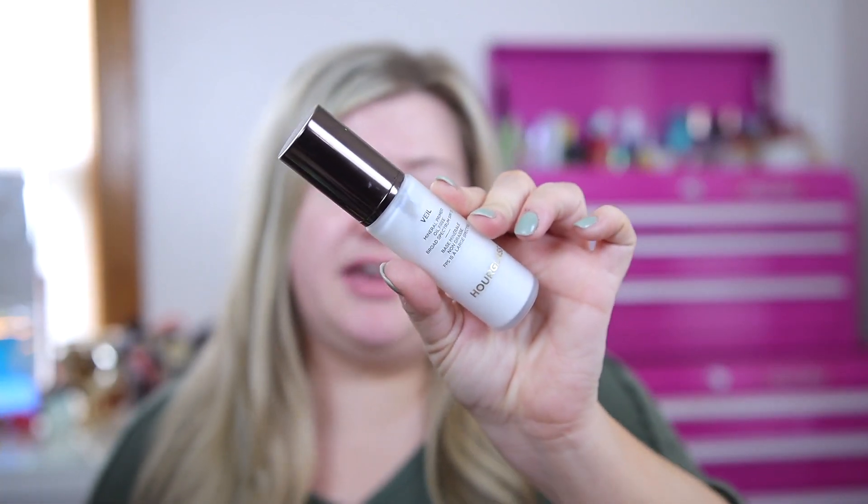First I'm going to prime the skin. Since this foundation gets a little dewy on me, I want to use my most mattifying primer to see how we can make it last. I'm using the Hourglass Veil Mineral Primer — one of the most mattifying primers I own. Yesterday I tried it with the NYX primer and it was nice, but I want to see if I can get an even more matte result. This primer almost dries down to a powder finish, which is great for oily skin.